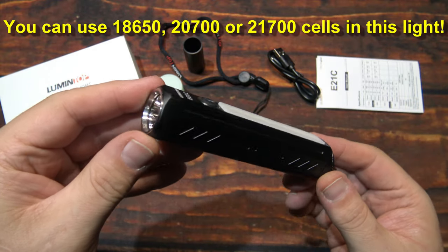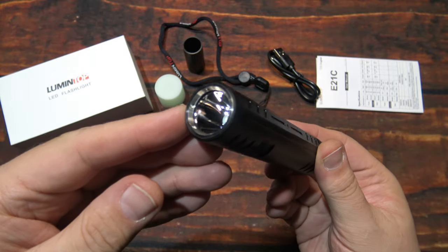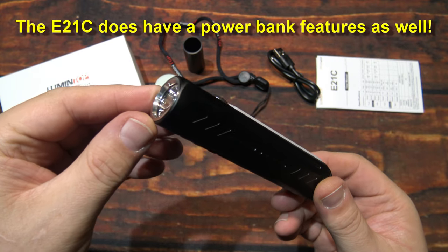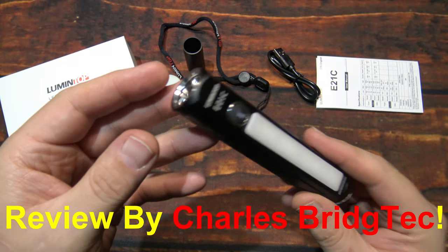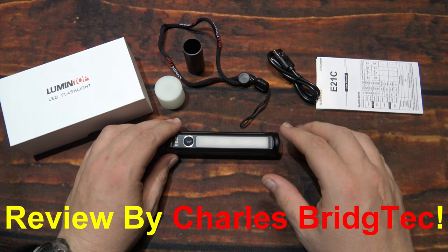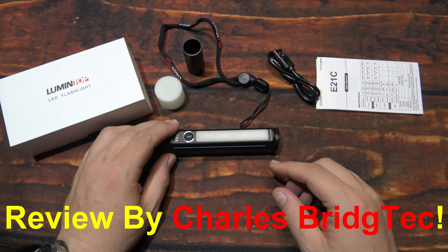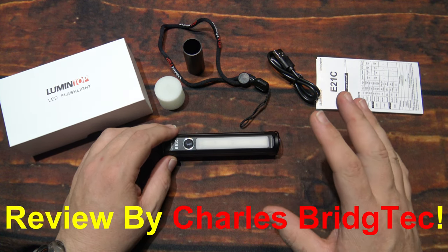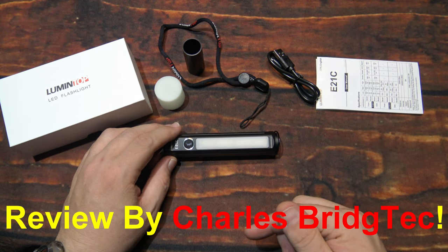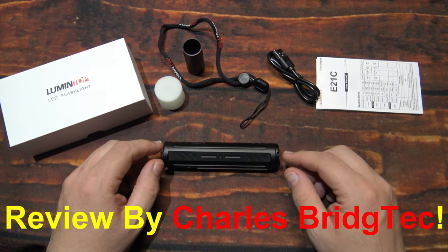Lumentop is definitely coming out with some nice unique products, and this one here does not disappoint whatsoever. The side light covers a huge area, great for around the house, working on your vehicle, or camping — you can place it on a metal surface, hang it in your tent, or use the diffuser to make it a little table lamp. Just remember you need to purchase a quality 21700 cell to get it up and running out of the box, but I will leave a link in the description and am working on a special discount code to help you save some money.